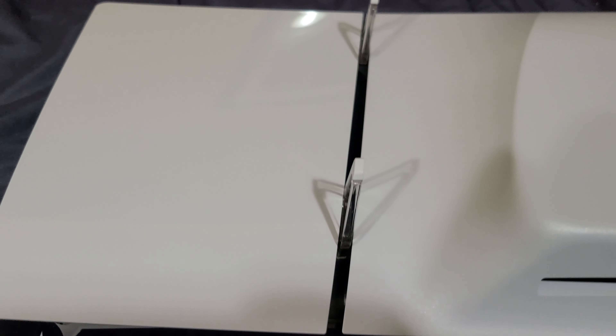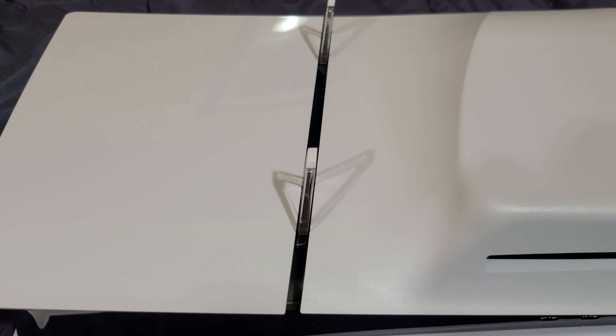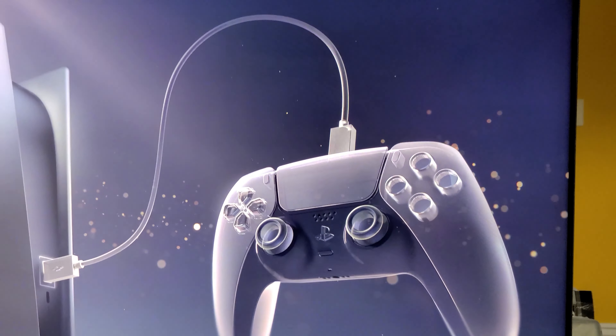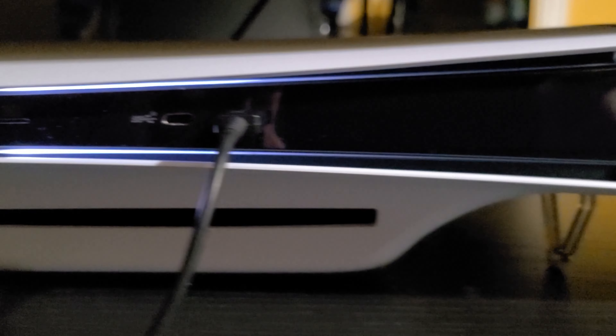Moving on to the back, they removed the HDMI port from the bottom to the very top. They made that change to improve the chance of not breaking the HDMI port, which is a common issue on the PS5 in general if you're not very careful.